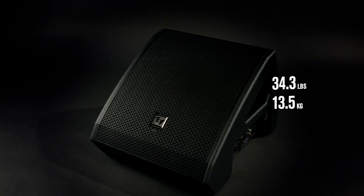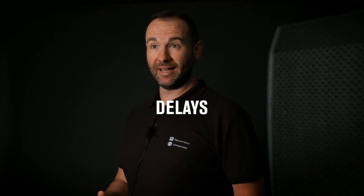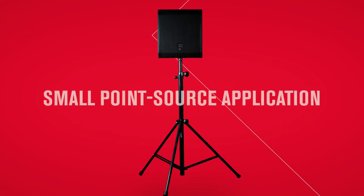Due to its small footprint, the monitor is perfectly suited for live performances on smaller stages. It is an extremely portable solution, weighing only 13.5 kilograms or around 30 pounds. The speaker is also a true multi-talent — it can be used in a variety of applications such as delays, fills, or even as a small point source application on a speaker stick.